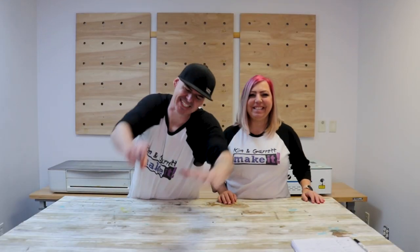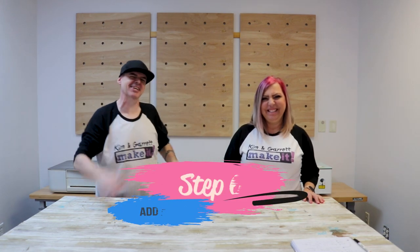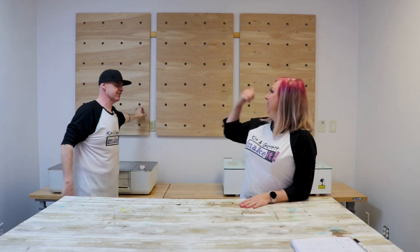Step six: now we add the accents. We're going to start putting our past projects on this pegboard back here — hanging some of our door hangers, maybe the Wednesday piece that we did a print and cut with, and the acrylic pieces we just did. We're thinking this is a way to showcase some of our recent projects on this wall.